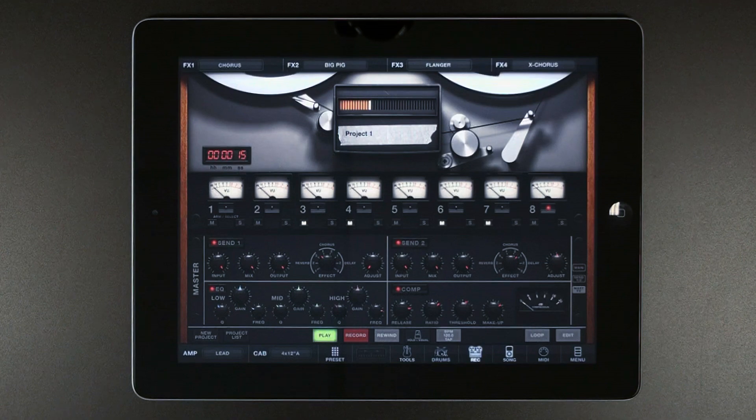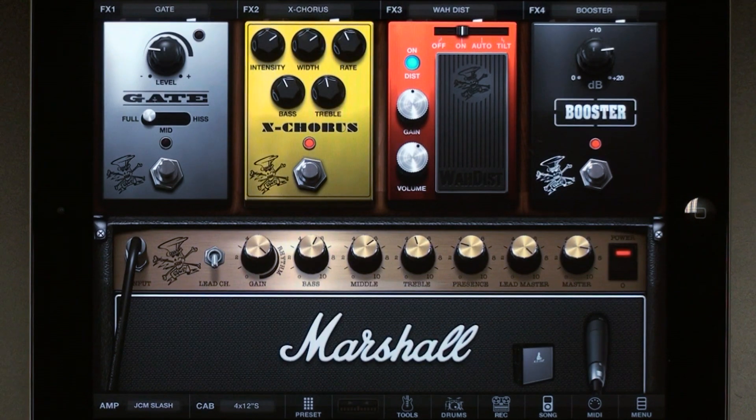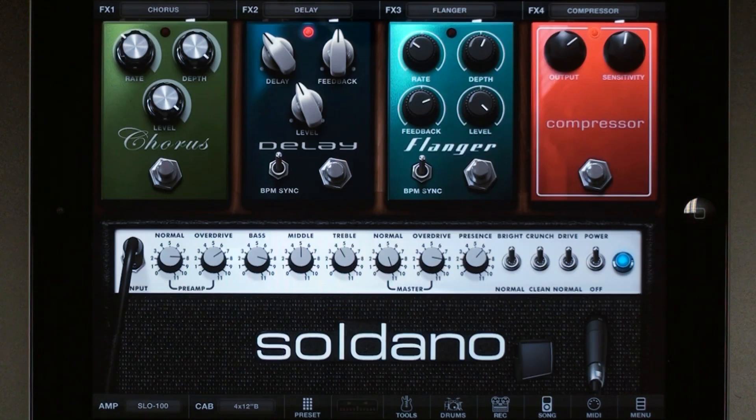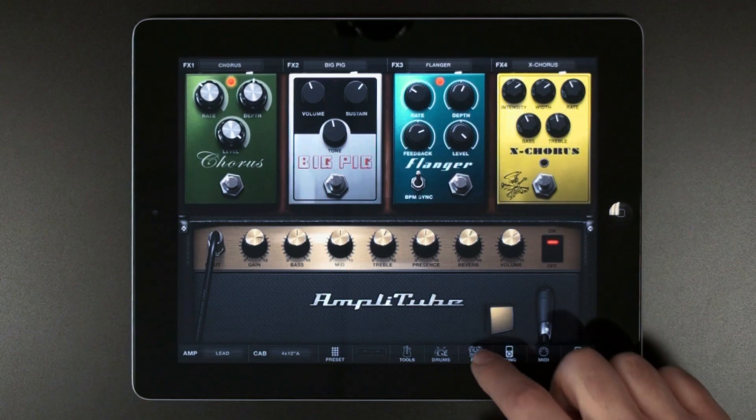AmpliTube is an excellent choice for any of the three slots in the AudioBus chain, thanks to its versatile feature set that includes amp and effects modeling, an integrated drum module, and a multi-track recorder.